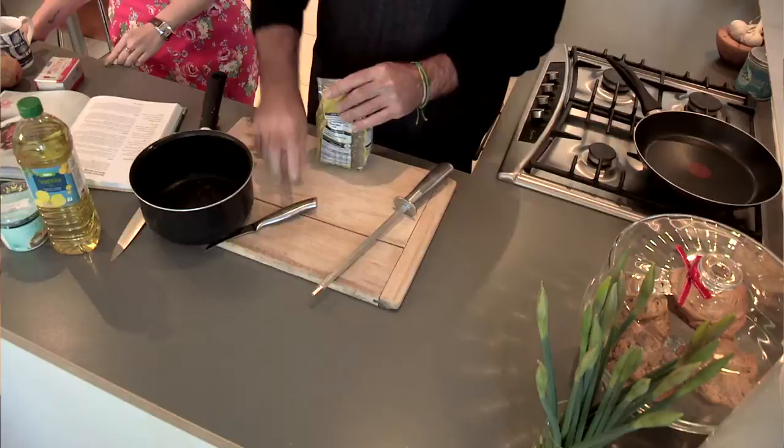Everybody thinks lentils have to be soaked — they don't. But you've got to cook them first, before anything else. Do you have to soak some sort of beans though? Some of them you do. Beans you have to soak, and if you don't soak them, what happens is you get gas build up in your tummy and you do popping off all the time. That makes a lot of sense.